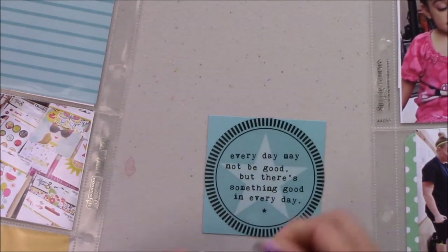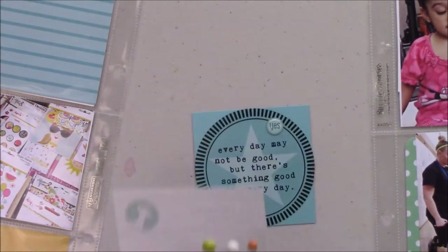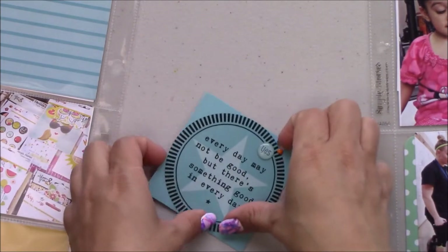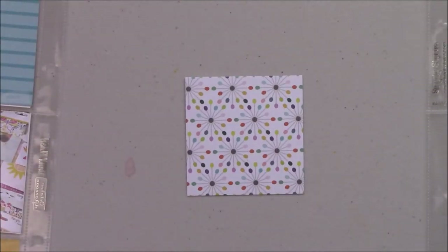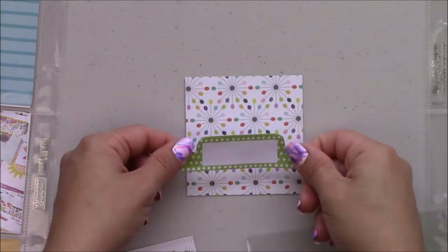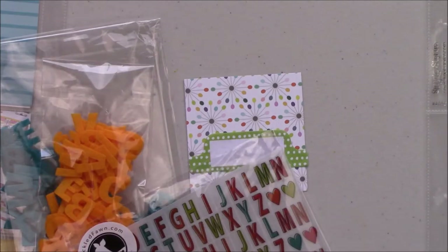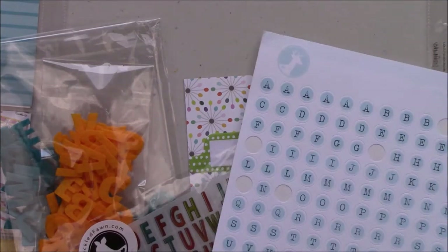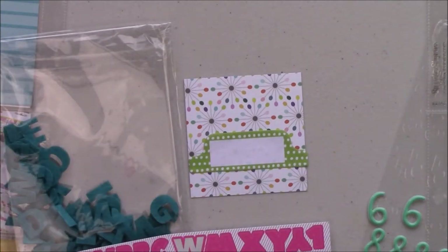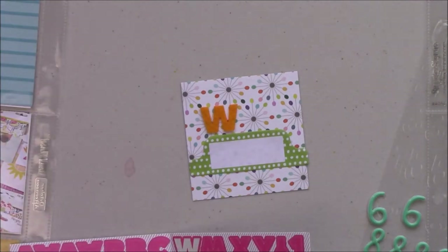I'm just adding some enamel dots and epoxy stickers from my stash. I have a big Freckle Fawn stash, and I love the pouches — I keep everything separate: the alphas, the stickers. I always keep the latest kit together and I don't put everything where it belongs until I get the new one. Those sticky tabs are from the June kit.